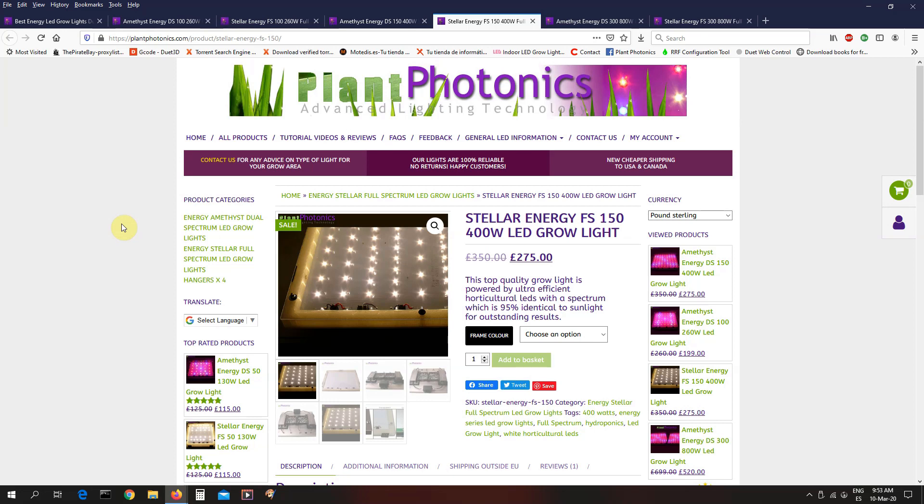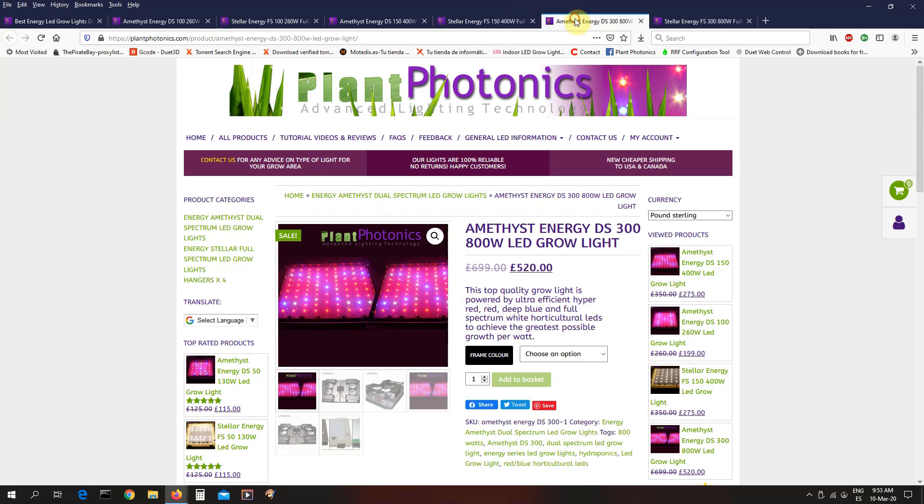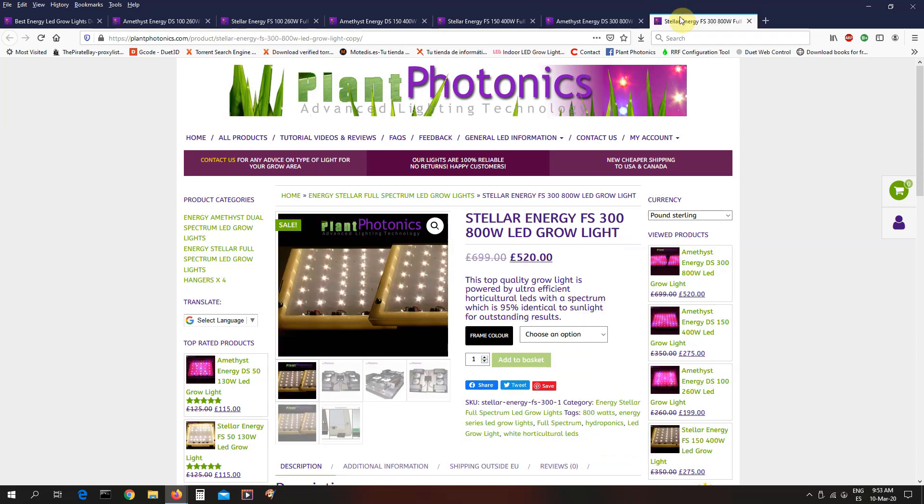And finally, our most powerful light, which is the Amethyst Energy DS300. That's 300 watt actual LED draw, equivalent to about 800 watts of HPS. That's been reduced from 699 down to 520 pounds. And of course we also have the Stellar Energy version of this light as well. Some people ask: why do you do this as two panels? It's basically two of the DS150 or FS150 lights daisy-chained together, so you only need one mains lead.